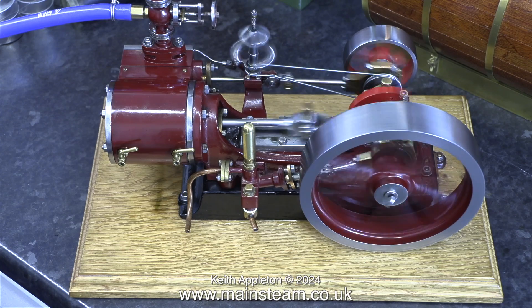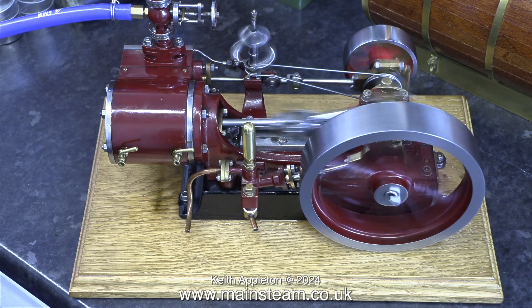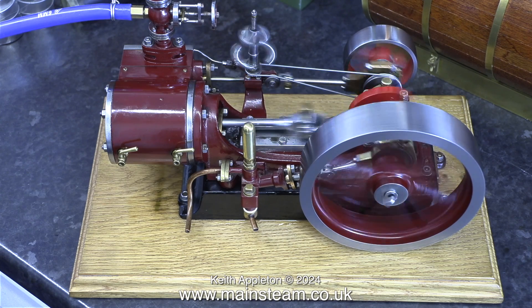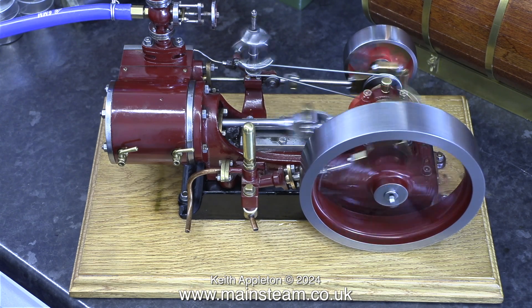I notice that the governor is fairly inefficient — in fact it's not doing anything. I'll look at that in due course, but I'm not doing anything to this engine really until I've bought it, and that should happen this Friday.